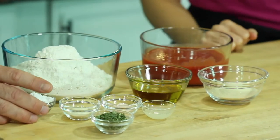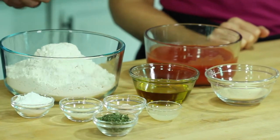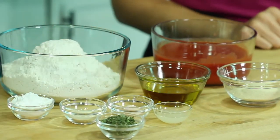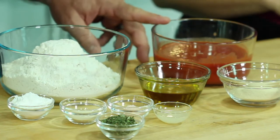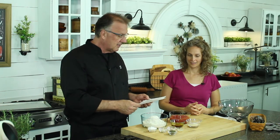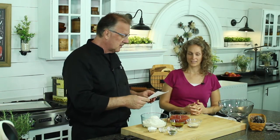Half a teaspoon of salt — pink Himalayan. A third cup of olive oil. A 14-ounce can of tomato sauce, which is about one and a half cups. You've got some fresh lemon juice. And then two tablespoons of the rosemary. And you've got your oven on 400 degrees — so it should be done in like 3.1 seconds.